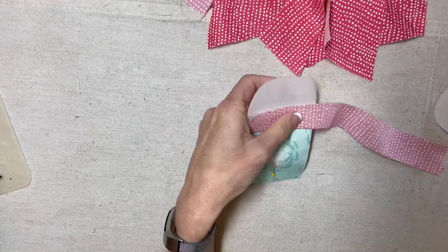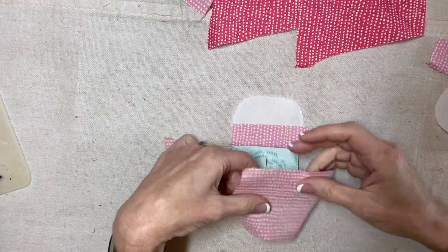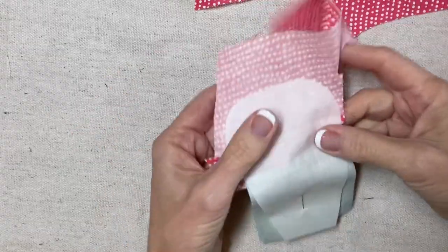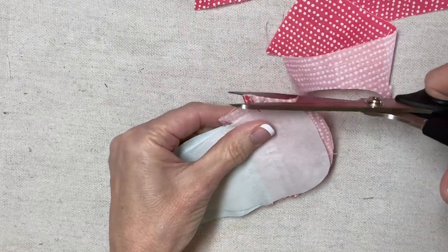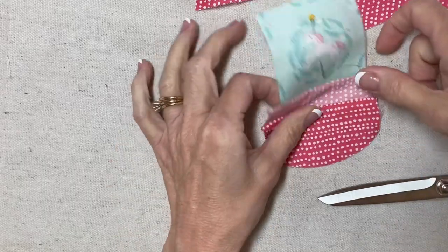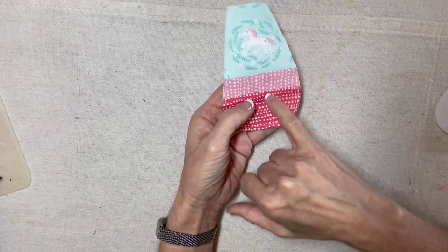There's the first seam. I'll trim that off. It looks like I have about enough of this one, so I will seam this one, press, flip, and I'll be right back. I've covered my foundation, so I'll trim it and then stitch around the edge from the back, very close to the edge. And then I'm going to do some decorative stitches along these seams. I've stitched around the outside and trimmed it, and now I'll do a couple of rows of decorative stitching along these two seams.